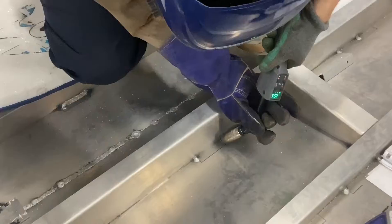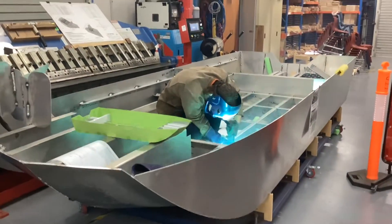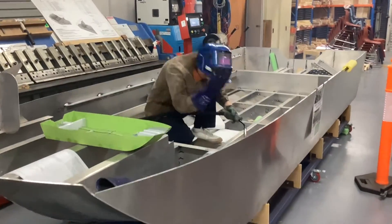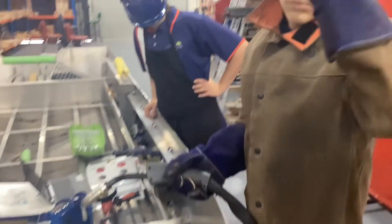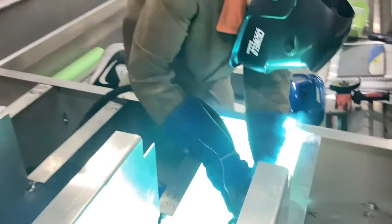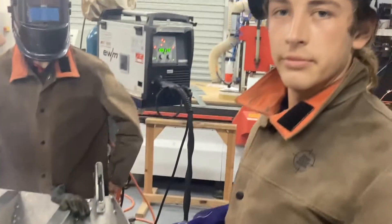Students are now testing themselves by completing all of the structural welds on the actual boat. This has allowed them to experience first-hand the difficulty in transitioning from bench welding to welding inside an actual hull and often in awkward positions. Many students rose to the challenge, with the results speaking for themselves.